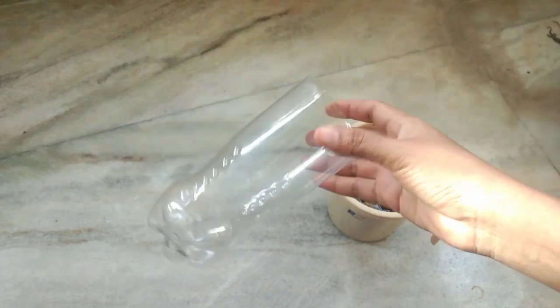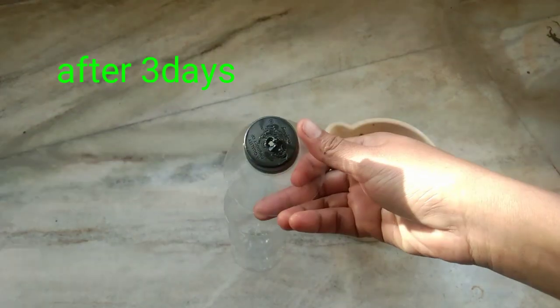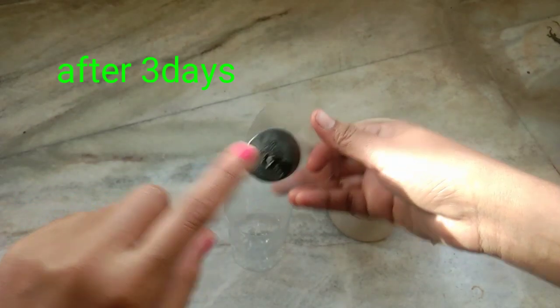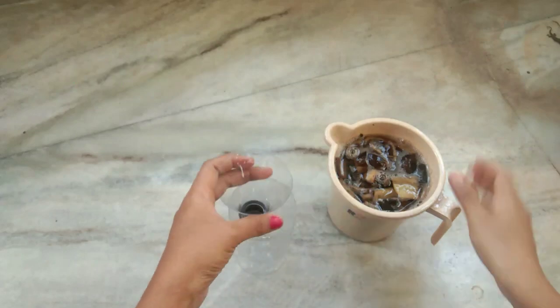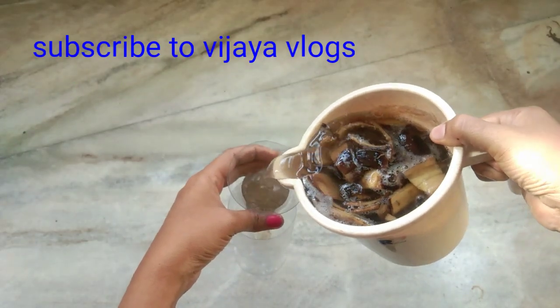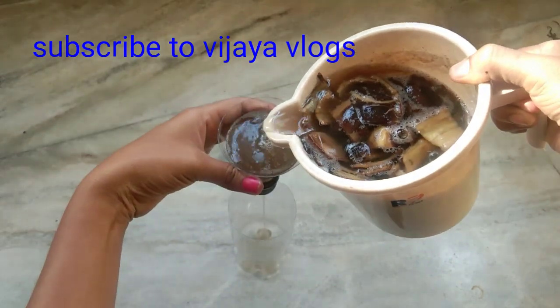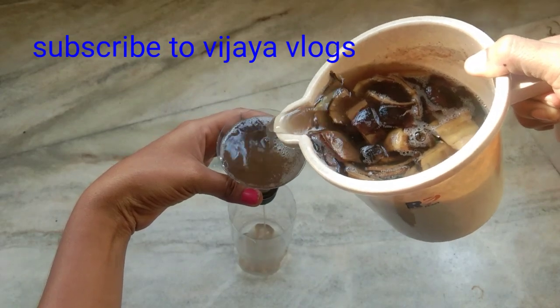Now I am going to add a small drink bottle. I am going to add a small hole in the cap. You can add a small hole in the cap — it is not steel or iron.